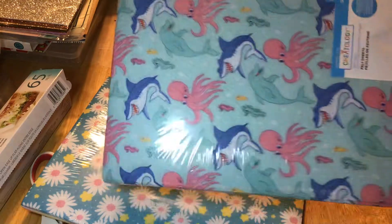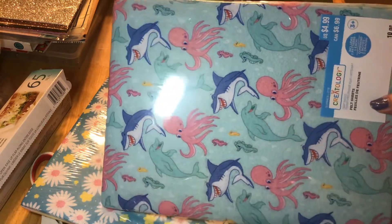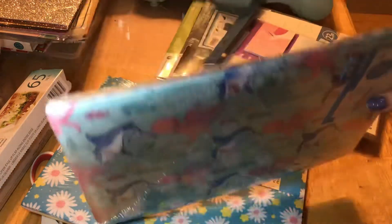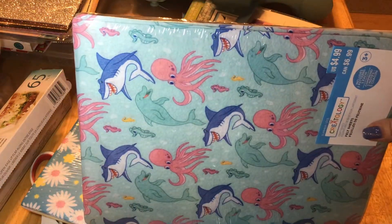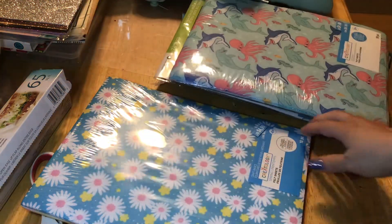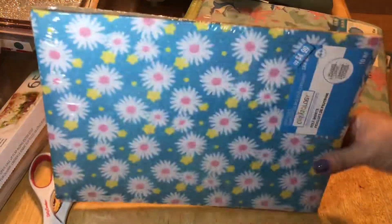They had a lot of different felt sheets. They come in ten pieces, so five of each style. They had different ones — there were heart ones — but I just got these two. I've been stuck on ocean ones lately, and then the flower ones I just thought were too pretty.